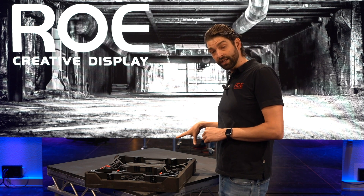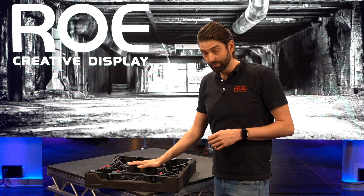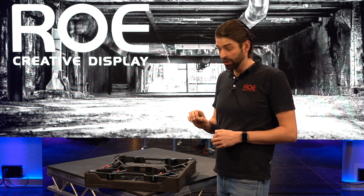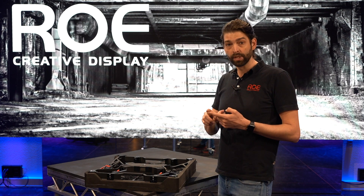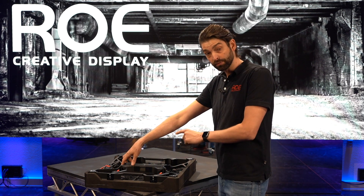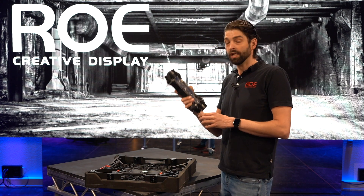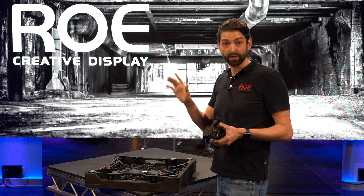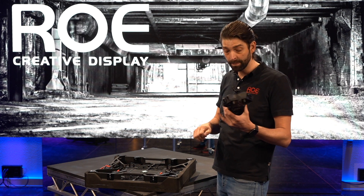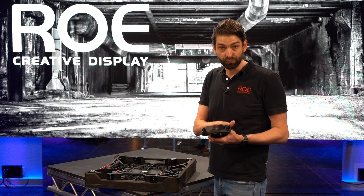In case the failure is not inside your module, the easiest way is to replace the complete power box. One of the key features of the power box of the Ruby panel is that you replace everything at once: the PSU, the hub, the receiver card, and all the connectors — in one go. There is a lock on the bottom and on the top; you pull them in and pull off the module. In case of a malfunction of a panel inside your wall, you don't need to start troubleshooting whether it's a receiver card, the hub, the PSU, or a bad connector. You just simply swap the whole box, and after the show you have time to find out what's wrong.